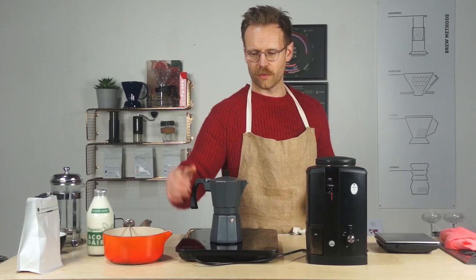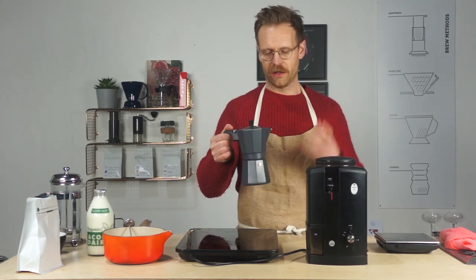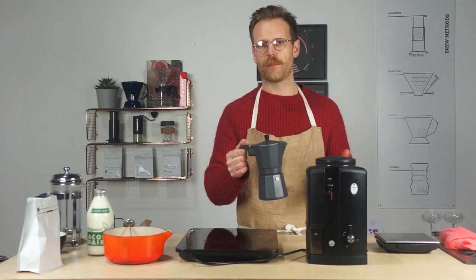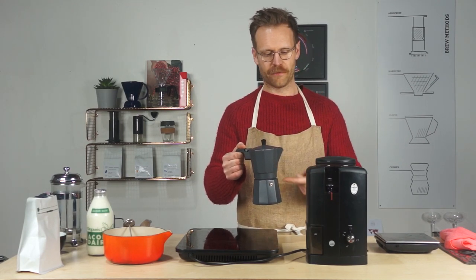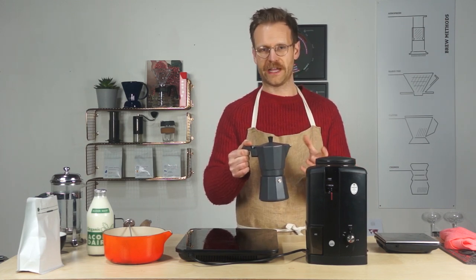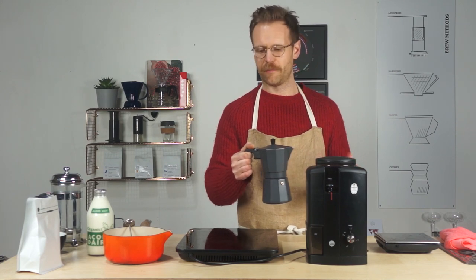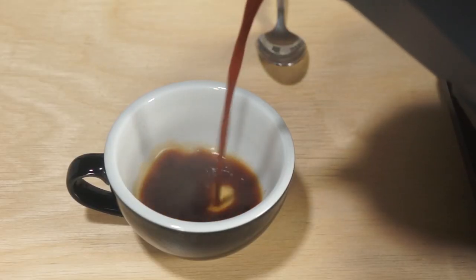Once it's brewed all the way through, take it off pretty quickly. You want to cool it down as fast as possible, so run it underneath the tap to stop the brewing process. What happens is the pot keeps heating up — all the water has moved from the chamber into the coffee, and you'll end up over-brewing it, which just adds a lot of bitterness. So we've brewed our mocha pot and we've got ourselves some tasty coffee.